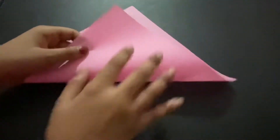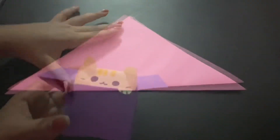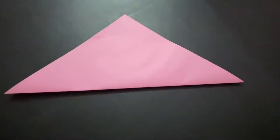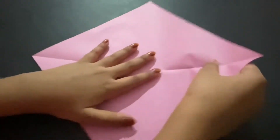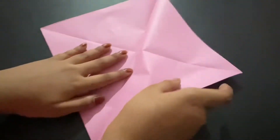First, you're going to fold the paper like that. Here's another one I made so you guys can see — it's yellow with a purple box. Now you want to open it and pull the other side like this.